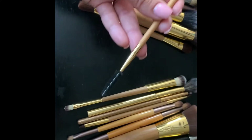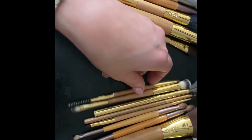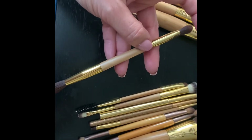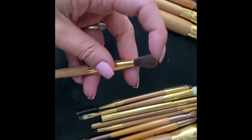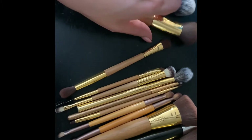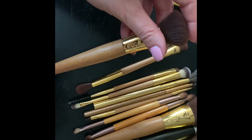Next up is a brow brush — you apply brow pomade with this end, and on the other side there's a perfect spooly. Then there's another one from that Tarte set: a flat brush on one end and a domed crease brush on the other — nice and soft. I love Tarte brushes.